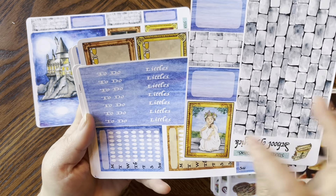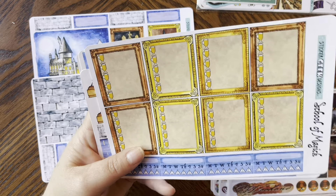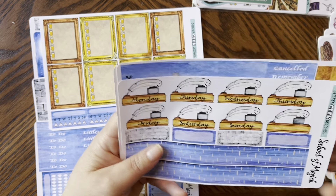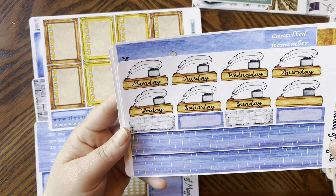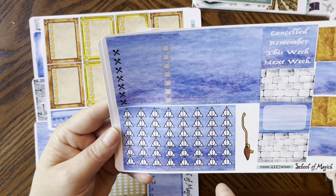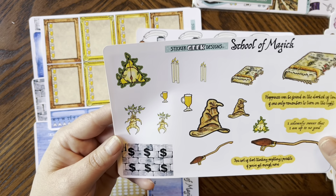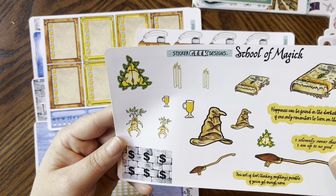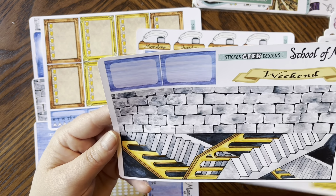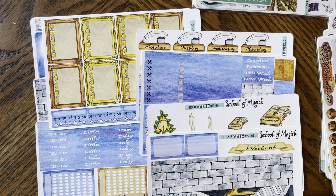So today's littles, to-do's, habit trackers, my Butterbeer checklist, habit trackers galore — let's put these kits to the side. The quill date covers, your top washi, checklists, little 'things I remember this week,' some half boxes, flags, tons of deco. I love this — you get all kinds of quotes too, like 'I solemnly swear that I am up to no good.'